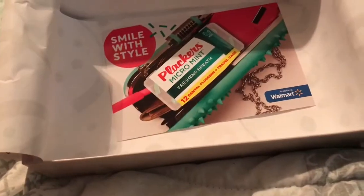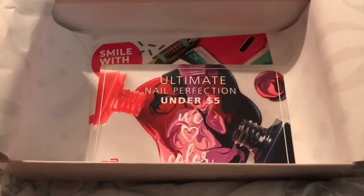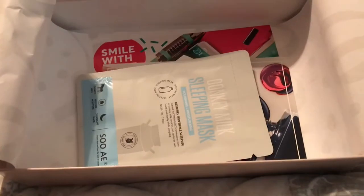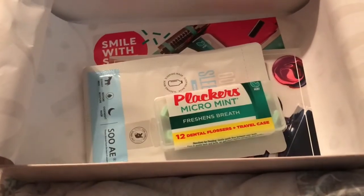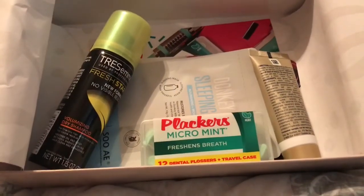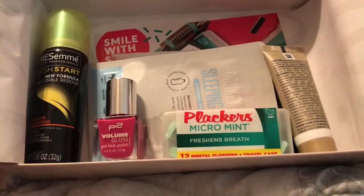That was the very last item inside of this winter 2018 box. I hope you enjoyed the video — if you did, please give it a thumbs up, comment, share, but most of all please subscribe. I would love to have you guys as part of my YouTube family, and as always, please stay blessed. Bye guys!